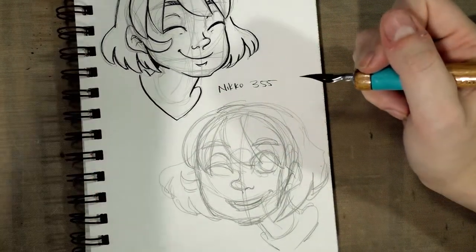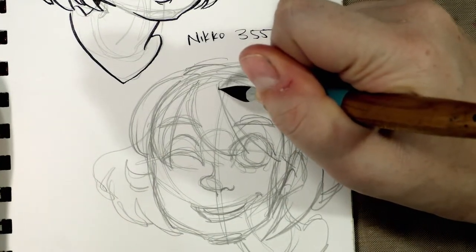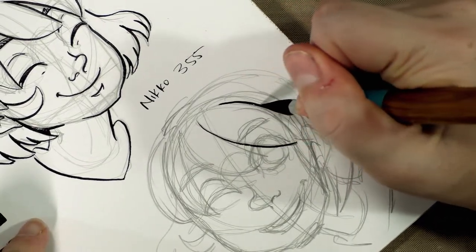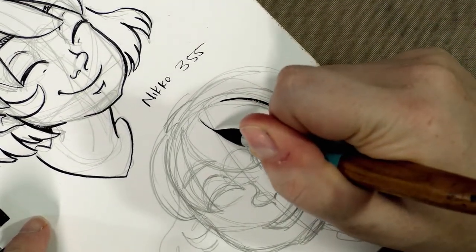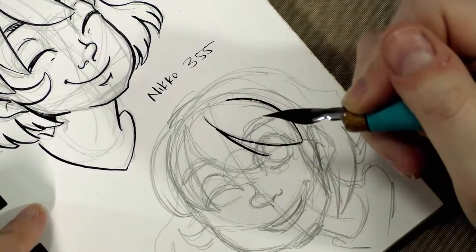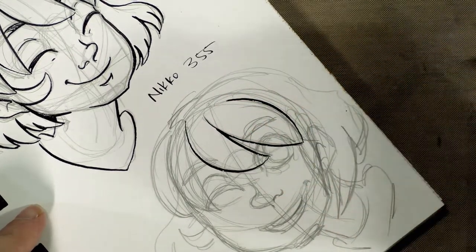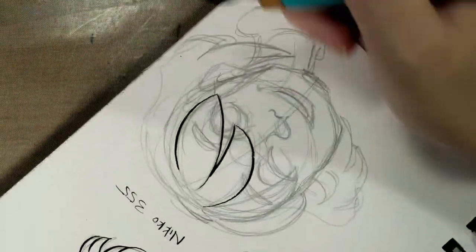I'm going to zoom in, and we are inking in the Strathmore 500 Series Plate Bristol Visual Journal. This is my recommended paper for inking with a dip pen, though I encourage you guys to experiment and find your own favorites. We are inking with FW Acrylic Ink in Payne's Gray.